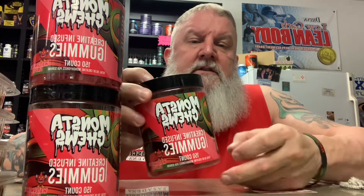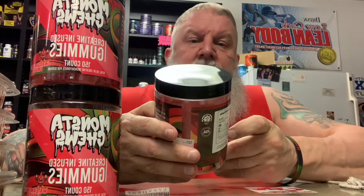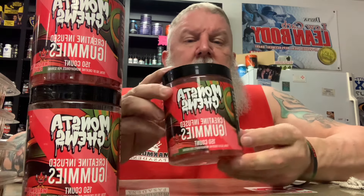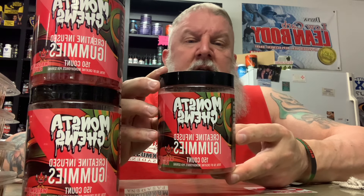You might have seen advertisements out for these Monsta Chews creatine gummies. So if you're looking to try creatine, it has a lot of great benefits — give these a try.